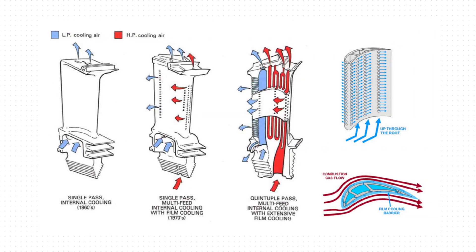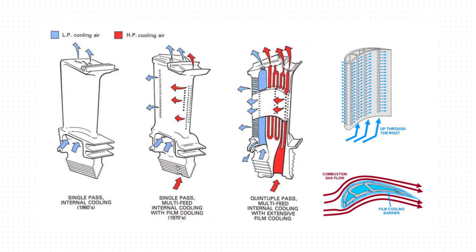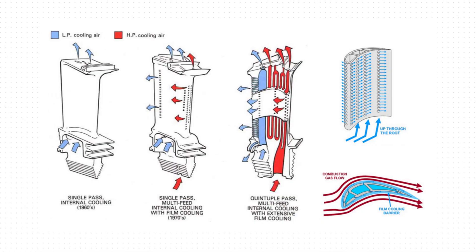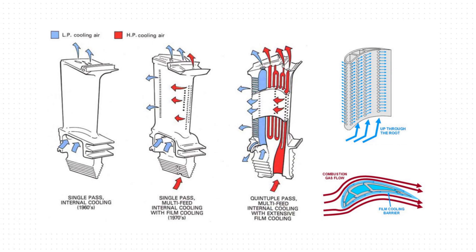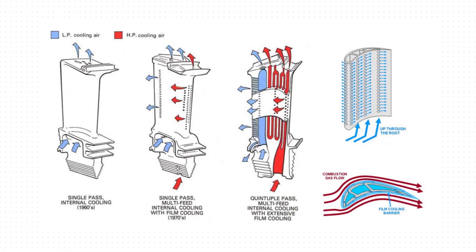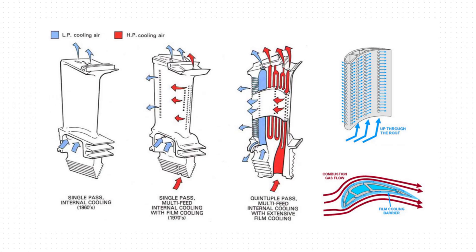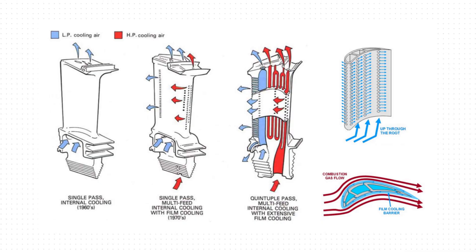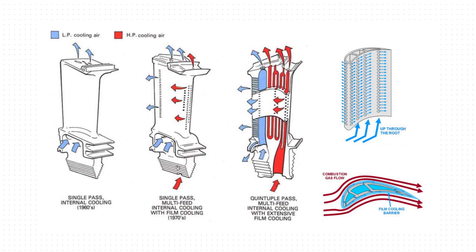Now let's go a level deeper and look at the detailed layout of turbine blades and see how the cooling air flows through them. The images here show several different blade cooling concepts which were developed over the years. In the simplest approach, air is routed through internal passages within the blade and then discharged from the tip — known as single-pass internal cooling, developed in the 1960s. More advanced designs use both low-pressure and high-pressure cooling air feeds, supplying air through multiple channels inside the blade, allowing it to exit through small holes along the surface. This creates a thin protective layer of cooler air known as film cooling, shielding the blade from surrounding hot combustion gases — a combination of regenerative and film cooling developed in the 1970s. Modern blades combine multiple internal flow paths with extensive film cooling, resulting in far greater heat protection than earlier designs.